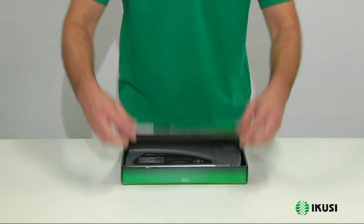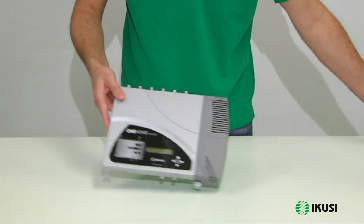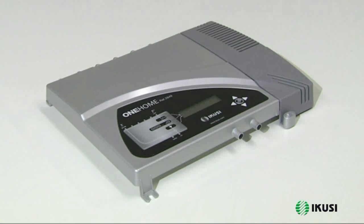We present the One Home Programmable Amplifier, the only amplifier on the market for small installations with 10 programmable UHF filters at input, with capacity to process up to 5 channels each.